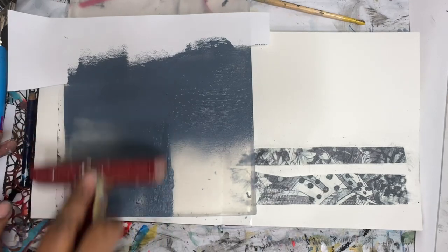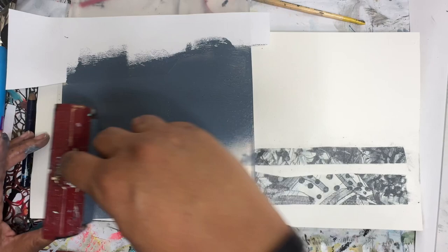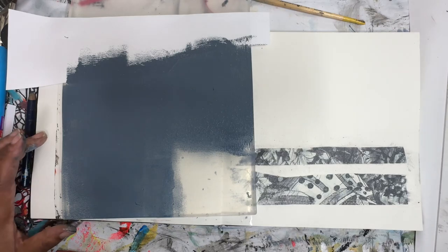My idea is that it'll print there. I'm going to experiment with a little bit of overprinting today — printing over what's already down. Print down the color, then print over top of it.